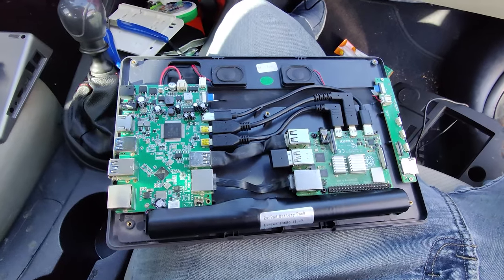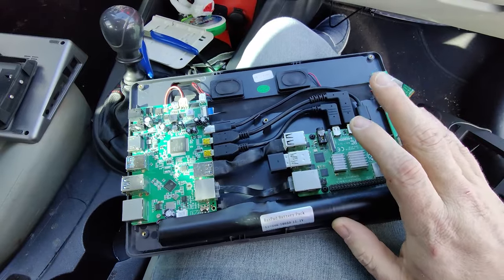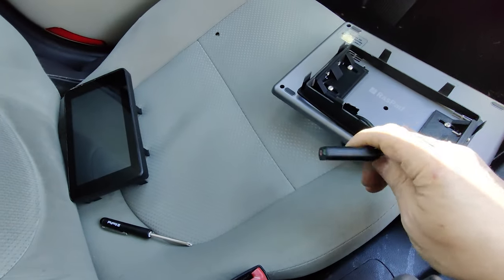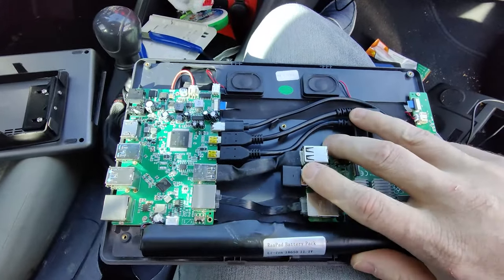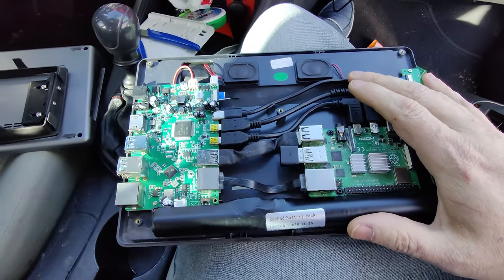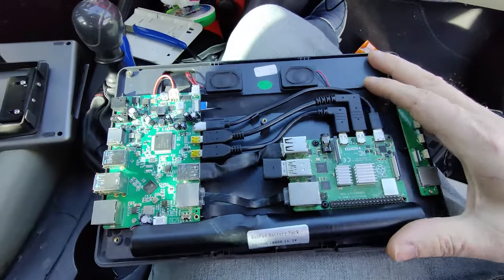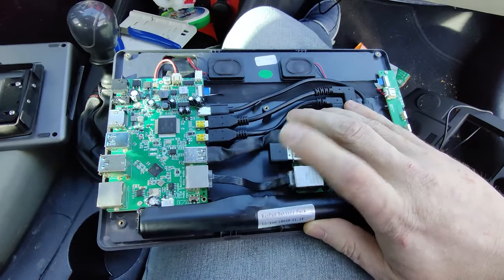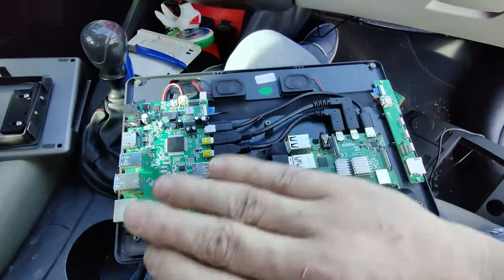I should also mention — as I said in the previous video — you can't use the onboard audio or Bluetooth for whatever reason. So you saw that I've got this USB audio adapter plugged in. I've also got this Ugreen Bluetooth adapter plugged in so that I can have Bluetooth connectivity to my phone and do wireless Android Auto. You can also do CarPlay with this, but I don't have any Apple devices, nor do I care to. So everything is going to be wireless Android Auto because of the USB Bluetooth adapter. I can still use the Wi-Fi for whatever — just not the onboard audio or Bluetooth.